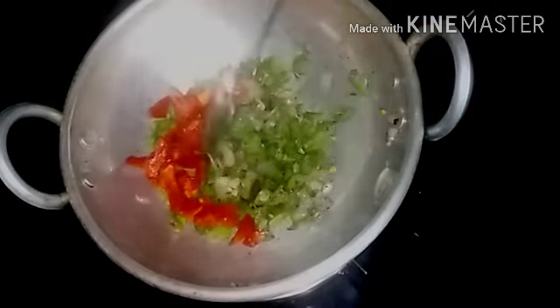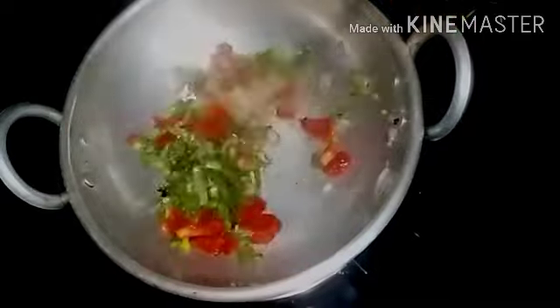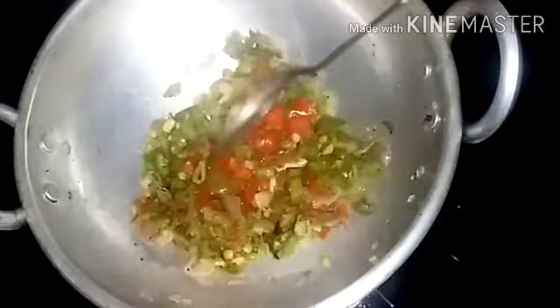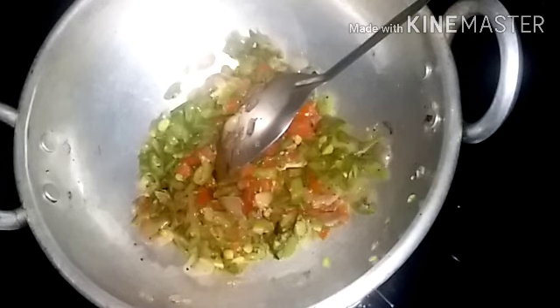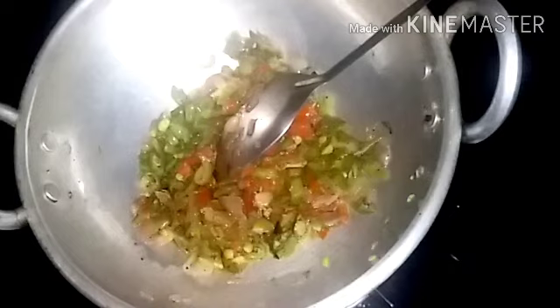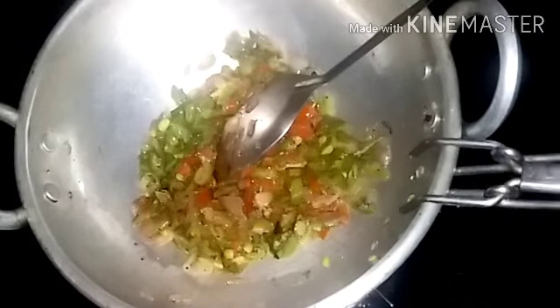Let me add 1 tablespoon of corn and bean. I am going to add a piece of beans to make a piece of beans. We will add a white sauce.